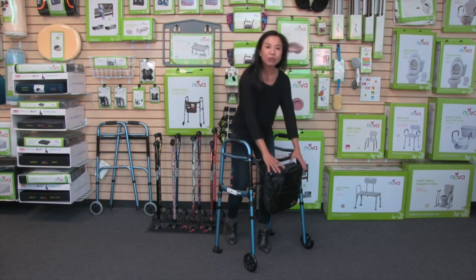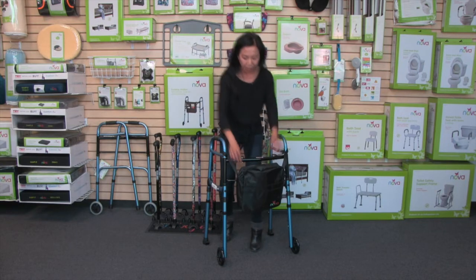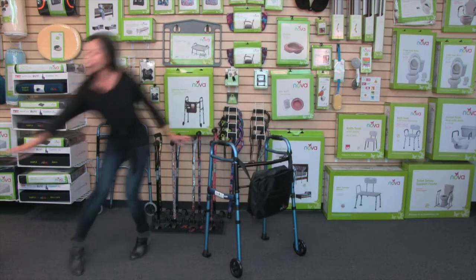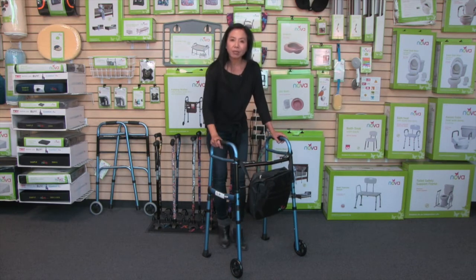It comes with this removable bag. I love this because then you can carry your personal belongings. There are lots of pockets in the front, and then there's a middle compartment that's very roomy. You can put things like an iPad — it fits right in there — or a small sweater, so you've got your personal items right here.